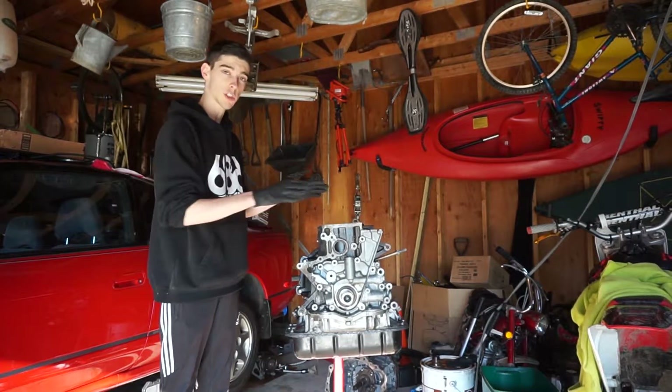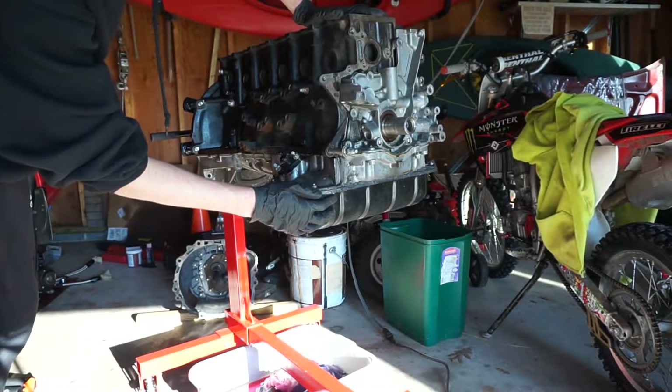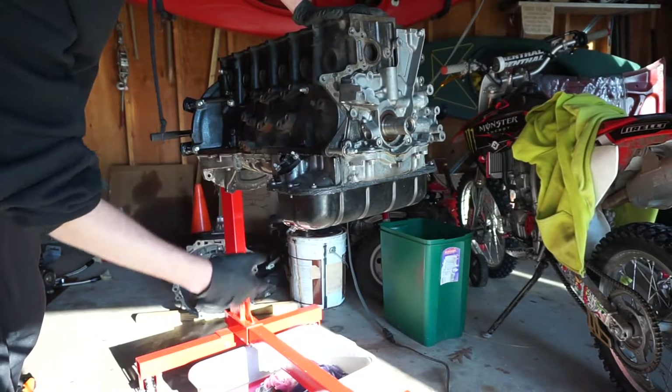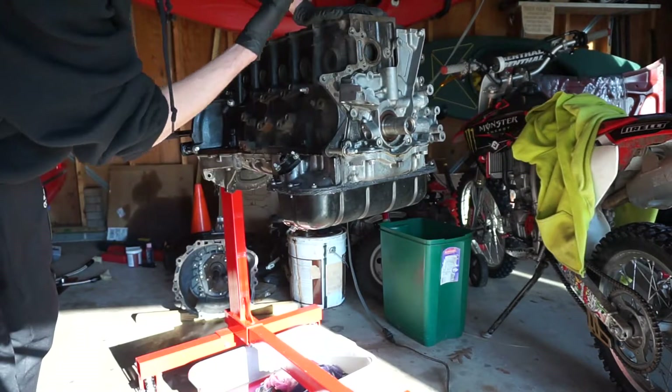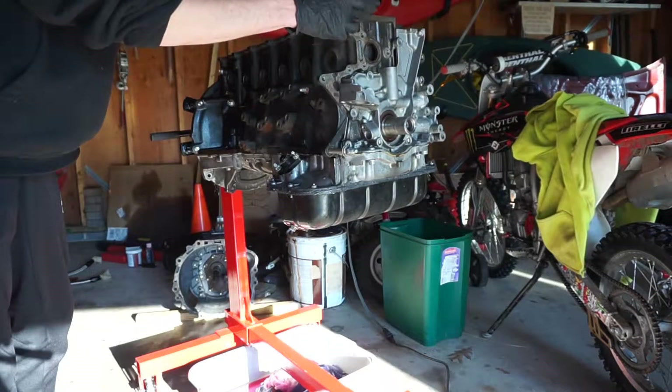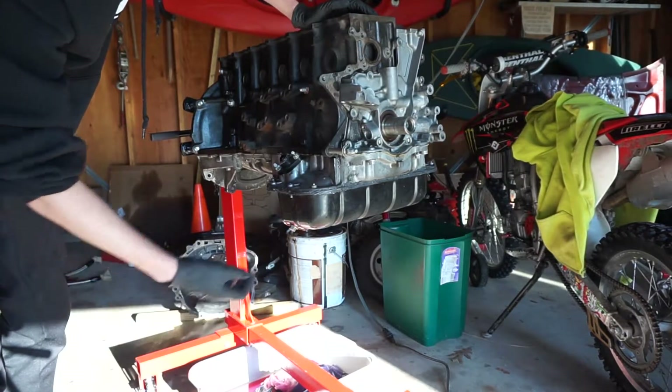The first thing you need to make sure of is that you drain all your fluids. One little trick I learned is to take the oil pan off first because this has a little bit of oil left in it. So instead of just turning the engine over right away and having this all drip out the ports up here on the deck, we can just take this off and take that oil out with the pan.